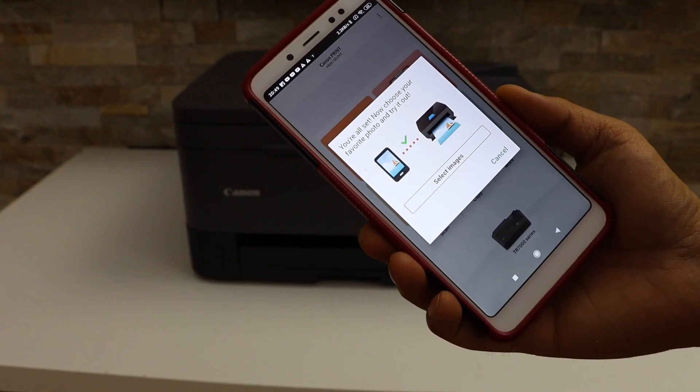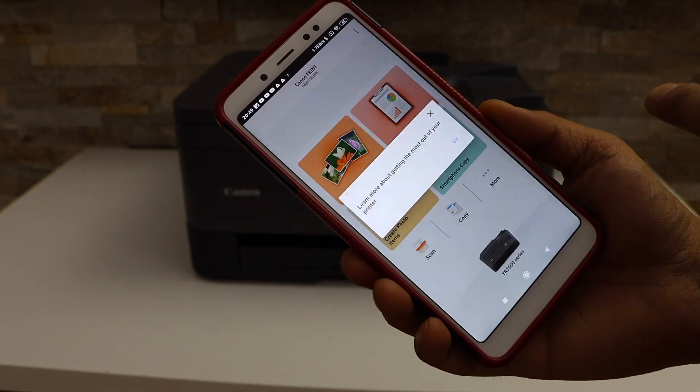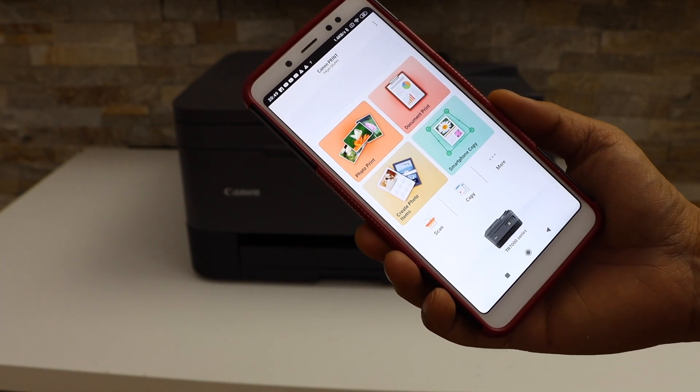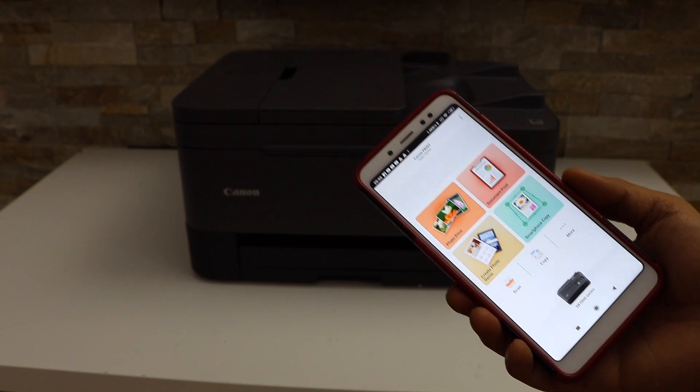Our setup is complete. If you want to print photos, you can print now or just cancel. From here we can start using it for wireless printing and scanning. Thanks for watching.